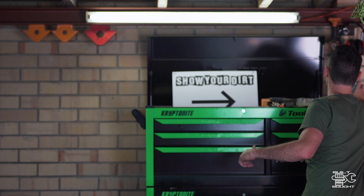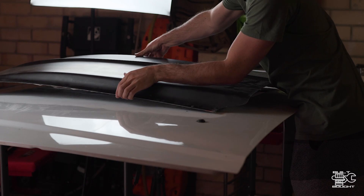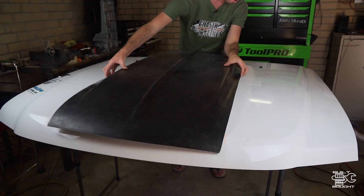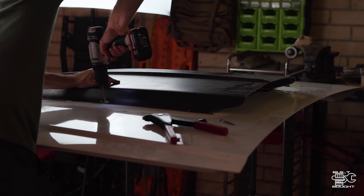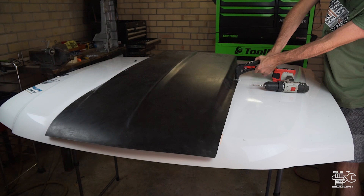I can drill these out. I'm going to use some of this — it's called fix-all. I've used it for all sorts of stuff; I use it for my flares when the flares went onto the body. So I run a big bead of that around the whole perimeter and then rivet it down, let it set, and then bog over the top. And then I can probably grind back the top of those rivets once that's finished and it will just set itself there. That's the plan anyway.